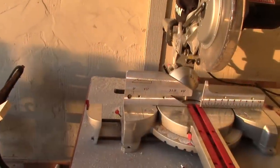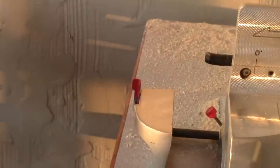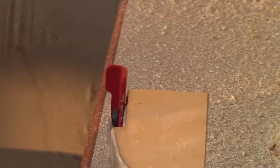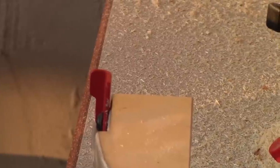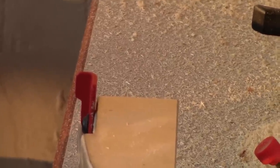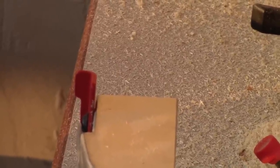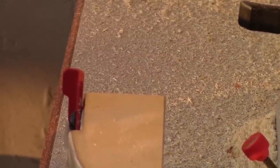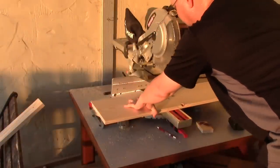I'm not sure if all miter saws come with one of these little gauges, but I have a little gauge on the end where I can set it up to cut boards all the same length. The first boards I cut, my gauge was too long to actually use it, but for these next boards we'll be able to use this little gauge. We're going to cut the bottom at 16 inches and then cut both of the sides at 16 inches. Again, when you push your board out there, don't hit it too hard or it will bump out and make your cuts get longer.